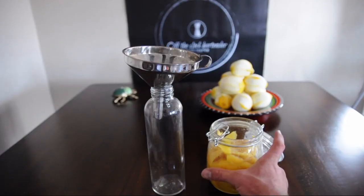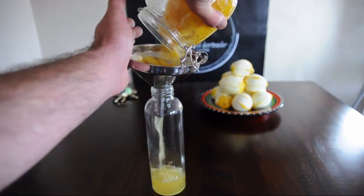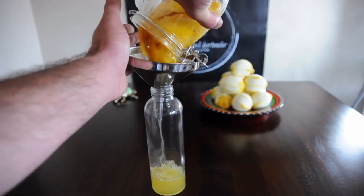How neat is that? Remove the peels and give them a good squeeze to get the last of their goodness out. Transfer into a bottle using a funnel — we don't even need a mesh strainer for this one.